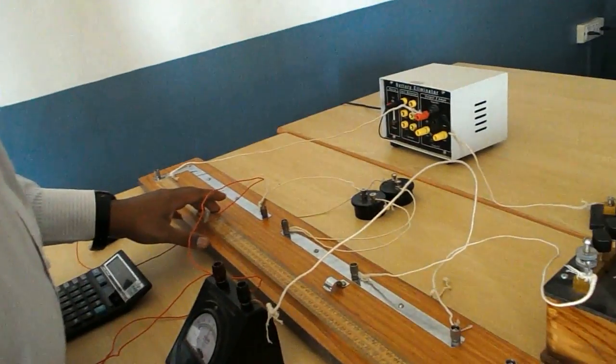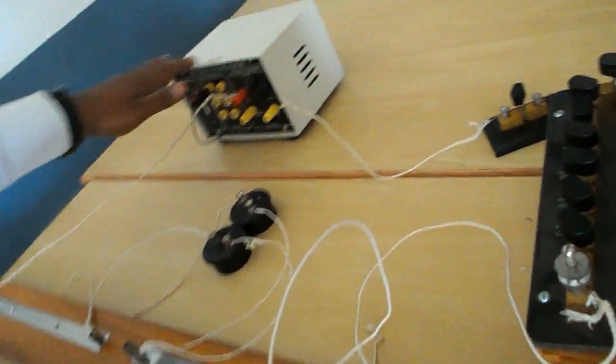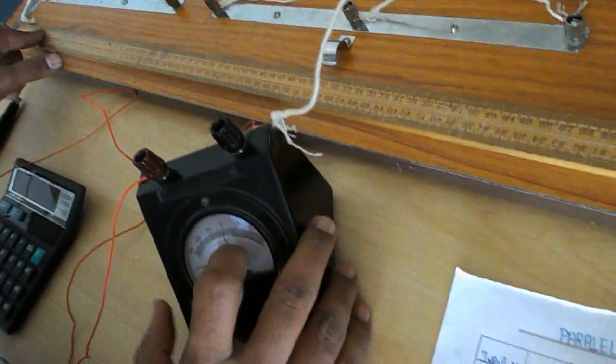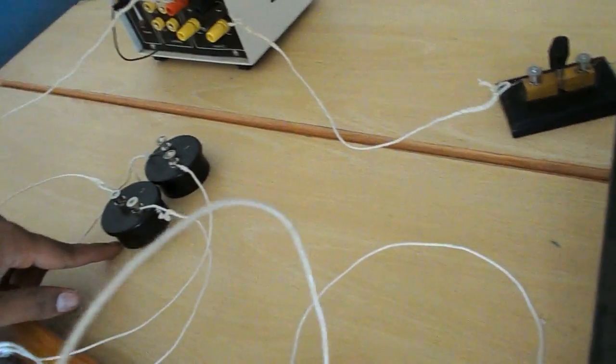Experiment of combination of resistance in parallel combination. The apparatus required for this experiment are battery, meter bridge, galvanometer, resistance box, one-way plug key, and resistance coils.